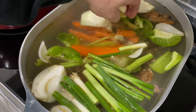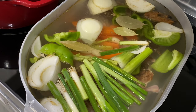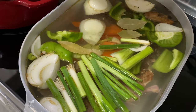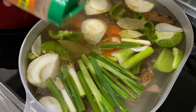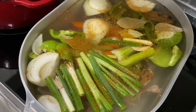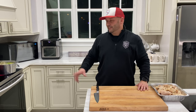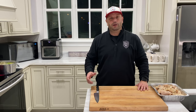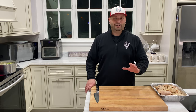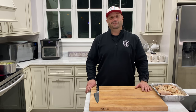Six cloves of garlic spread around, three bay leaves, and lastly my favorite Creole seasoning — Cajun Land Cajun seasoning with green onion. We're gonna put about two teaspoons, just dust the top a little bit. I'm gonna let this come up to a boil, reduce it down, and let it simmer all night long. I'll boil it for about an hour, turn it down to low, put the lid on, tell it good night. We're back in the morning — we're gonna do veggie prep, cut up some meat, show you guys how to make a roux, and make some gumbo. See you in the morning.